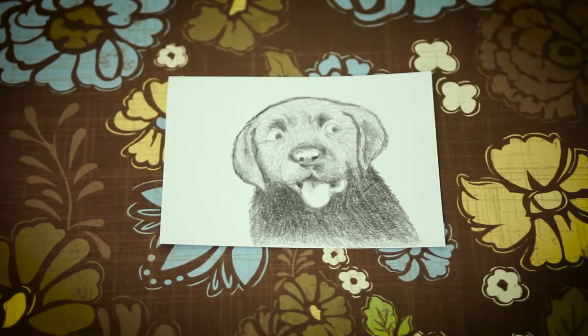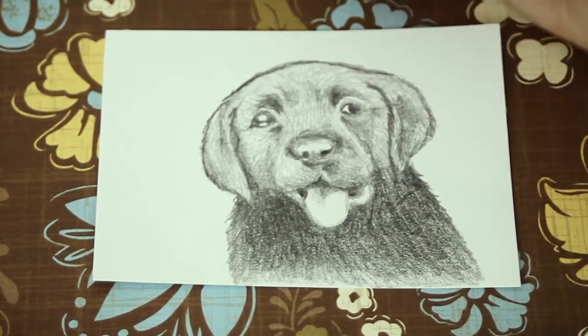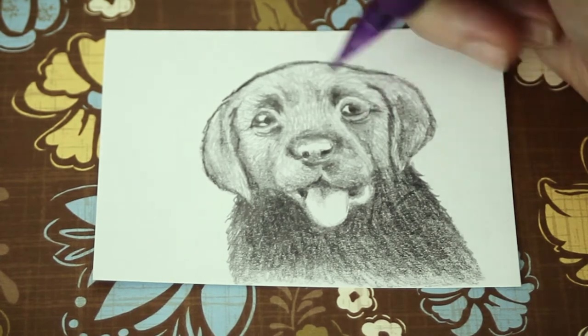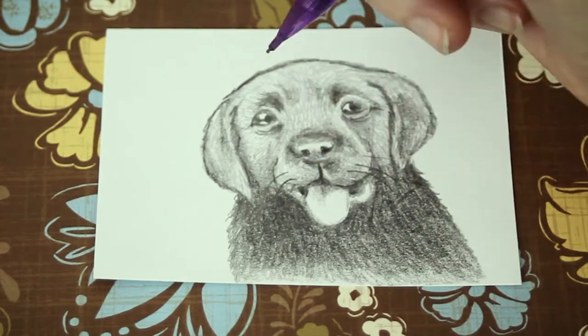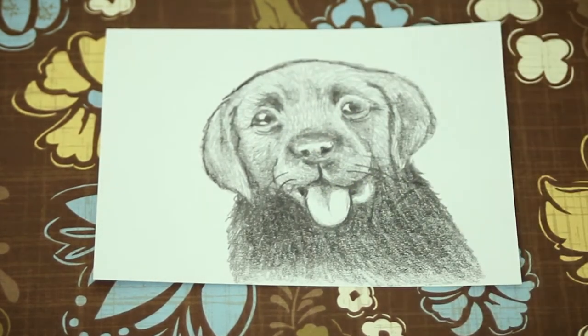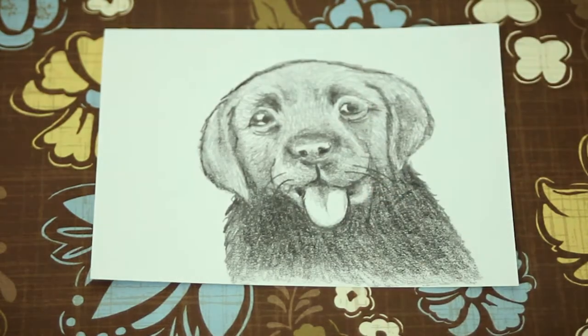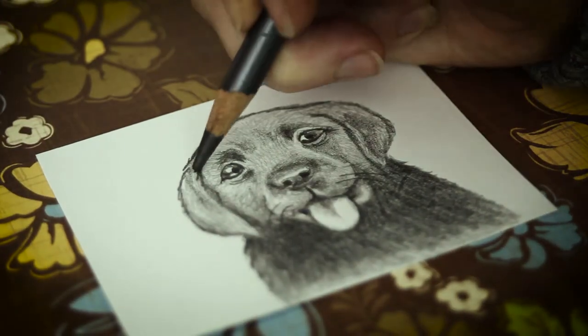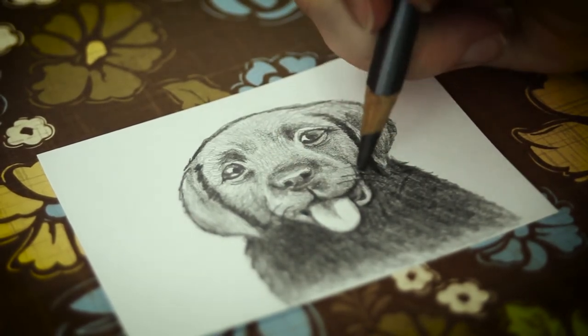The dog comes to life when we add reflections to the eyes. Don't forget whiskers. You can rub the drawing with your finger to blend things. Darken things up more to make the image pop. Add longer hairs for detail.